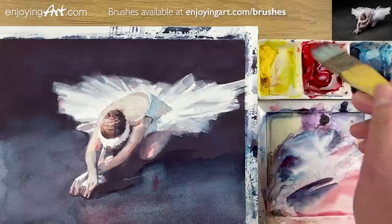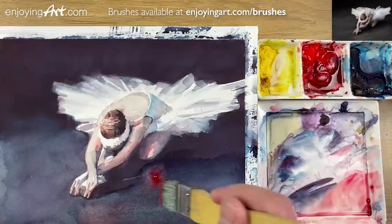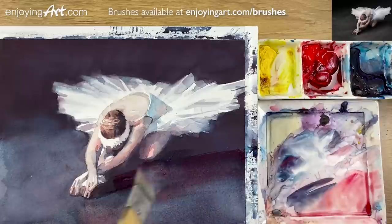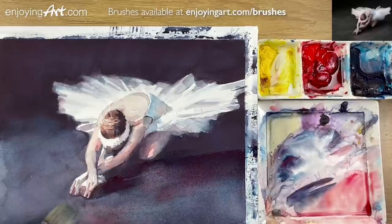A little bit more red. You see how I have to lift up that color in order to set the lighter color. Now the reflection on the floor looks very nice. I think it's done — finish.